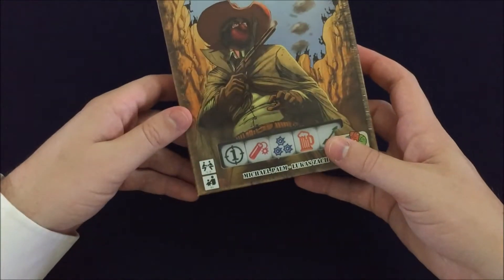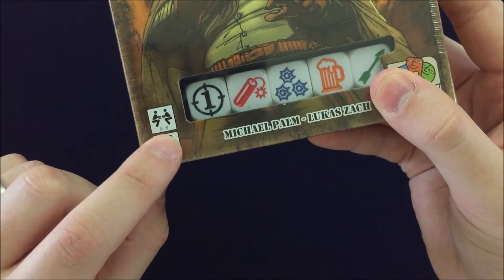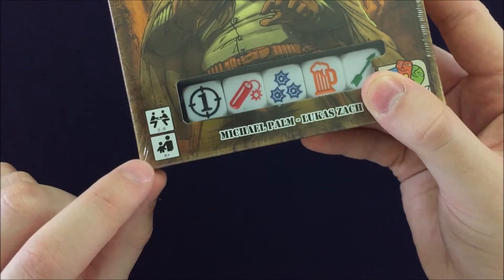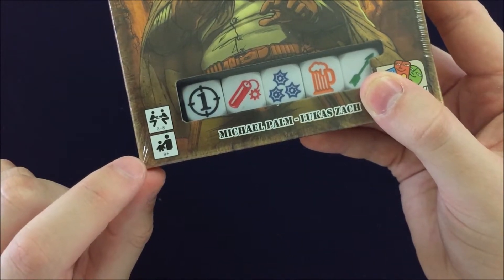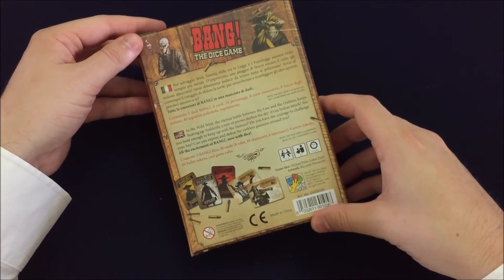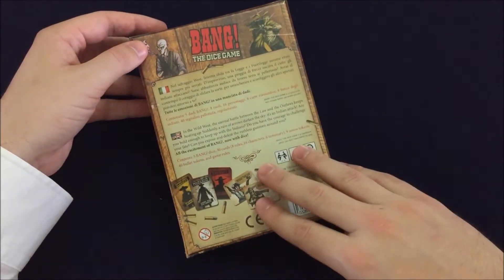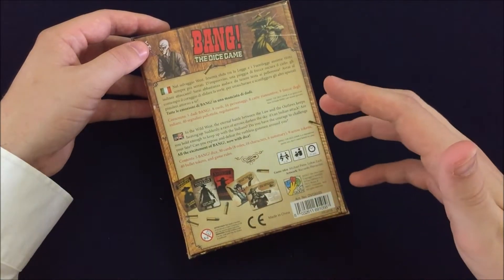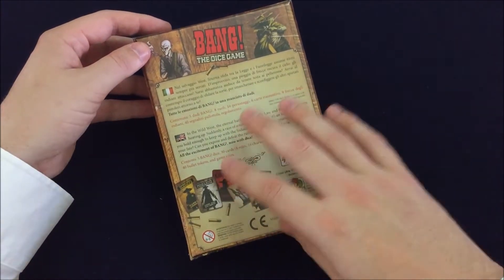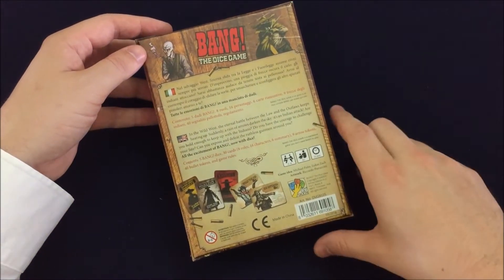The reason I was interested in this game is because it does play up to eight players. I was looking for some games that would be small but would play past six players, so I'm excited for that. It should also be quick. I've heard this game is a little more streamlined than the original game. In the original game, they said it could go on and on almost forever, whereas this is going to make sure the game will come to an end in a decent amount of time.